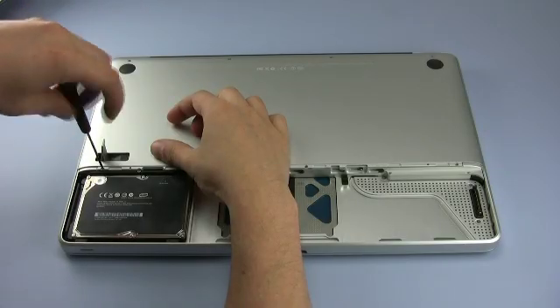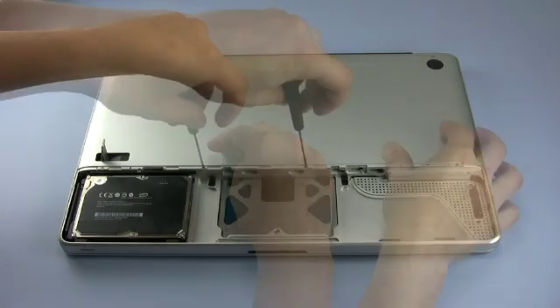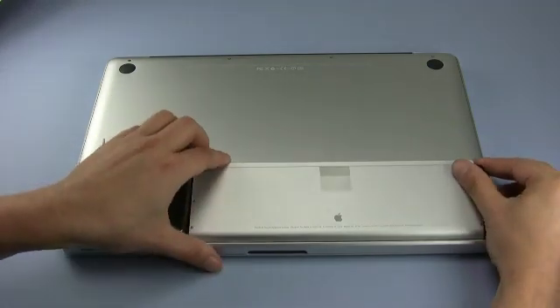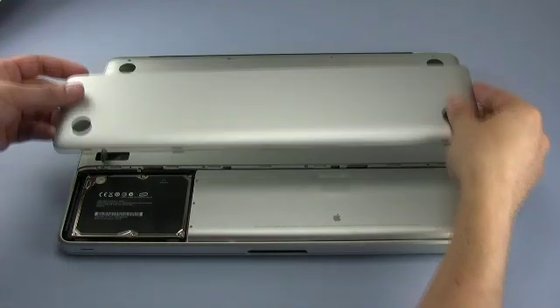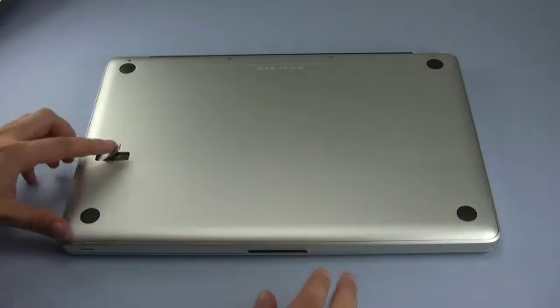Proceed with the other row of screws. These are all the same size, so it doesn't matter which one goes where. You may now put the battery back into place, followed by the cover. Once the cover is in place, closing the latch will close it as well, returning it to flush with the rest of the back surface.